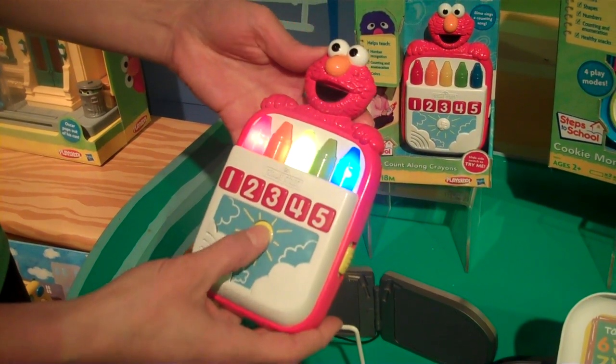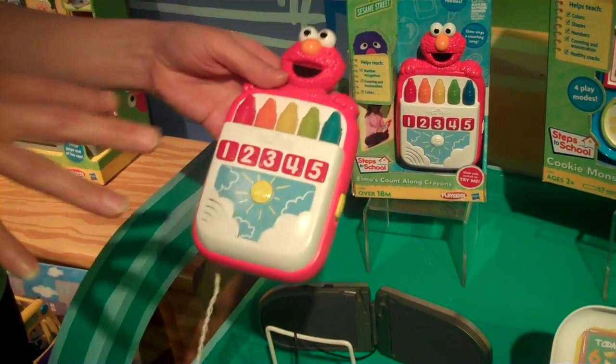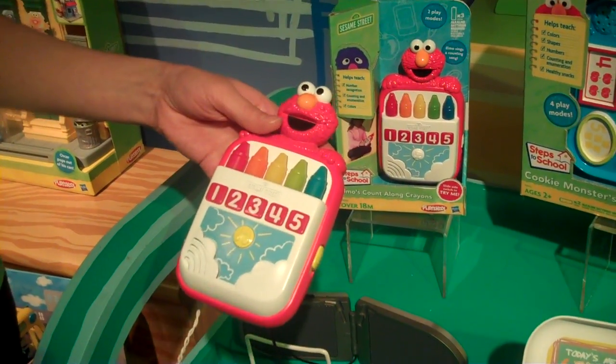There's a little song here as well. And then there's game mode where it will ask you what number or what color, and you have to pick the right one. If you get it wrong, it will give you hints and clues until you get it right.